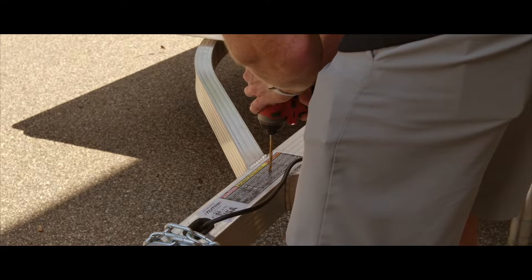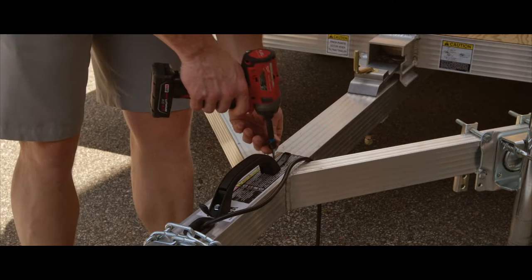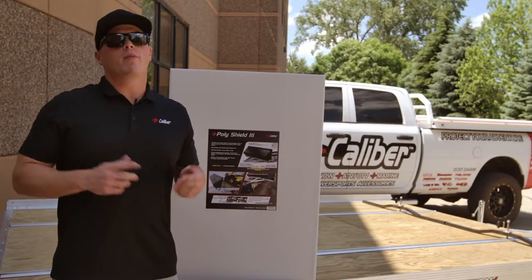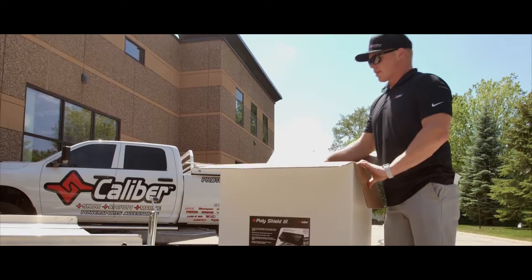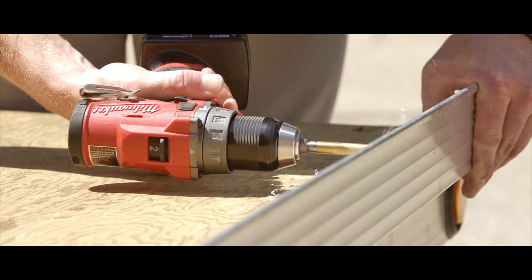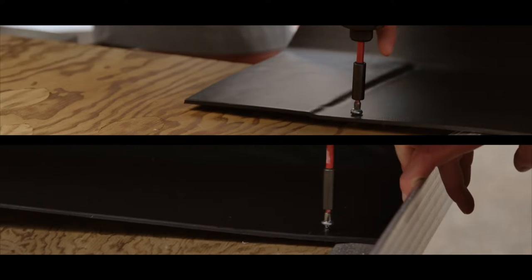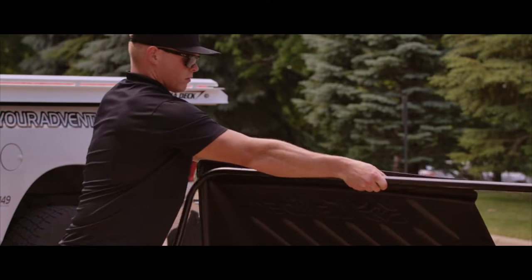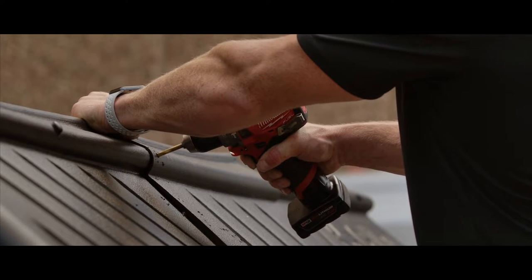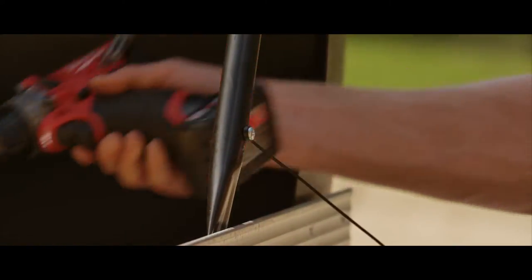Starting at the front of the trailer, we're going to be installing our universal trailer handle. After the trailer handle, we'll be moving back from there and installing our PolyShield 3.